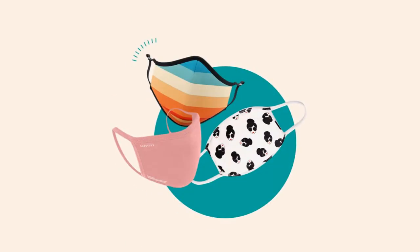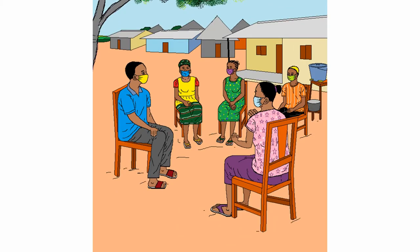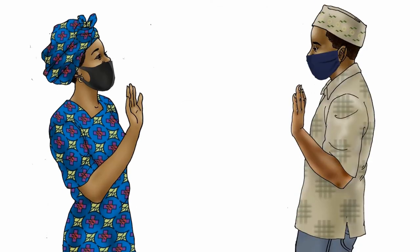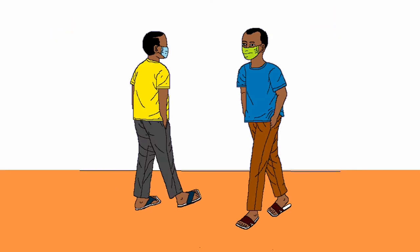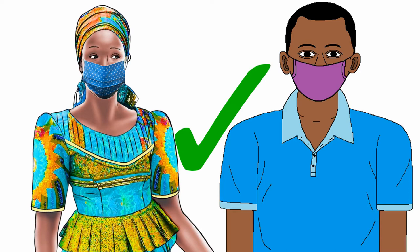Non-medical masks — what they call fabric masks — they serve as a barrier to protect the ones around you. Make sure you do not share your mask with anybody. This is not the correct way to wear non-medical masks.